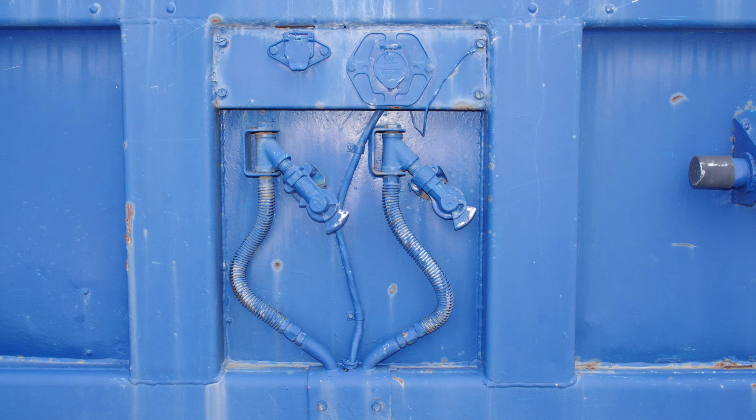Here is a close-up look at the real trailer, showing the electrical plugs, the air line connections, and swiveling glad hands with short sections of hose on them.